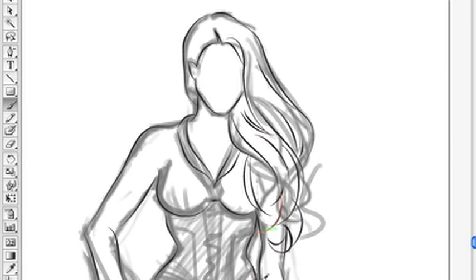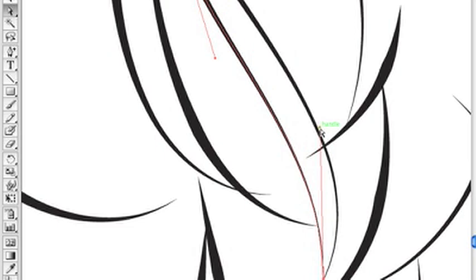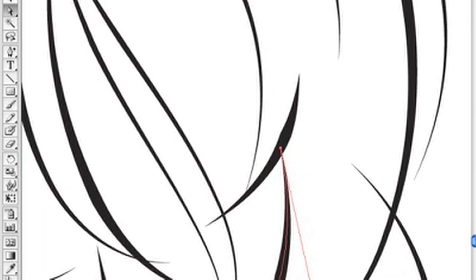Now I'm going to fix the lines using the Direct Selection tool — the shortcut is A, it's the little white arrow. You select the endpoints and move them around. When using the Direct Selection tool, you can select endpoints or anchors: anchors you pull around to adjust the curve, endpoints you move to adjust position, or you select the whole line to move it entirely. I'm trying to get all my lines to intersect so I don't have those gaps, and it actually looks like a tight sketch.